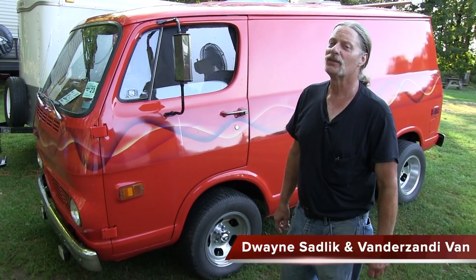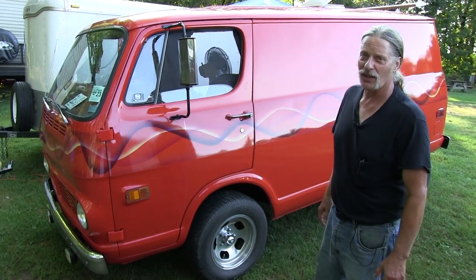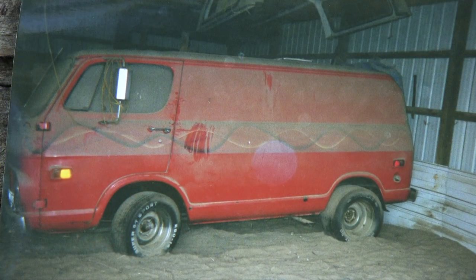Hi, I'm Dwayne Sadlick from Grand Rapids, Michigan. I found this van out in Caledonia in 2002, which had been sitting for 23 years in the barn. And it's basically been my daily driver for the last few years.